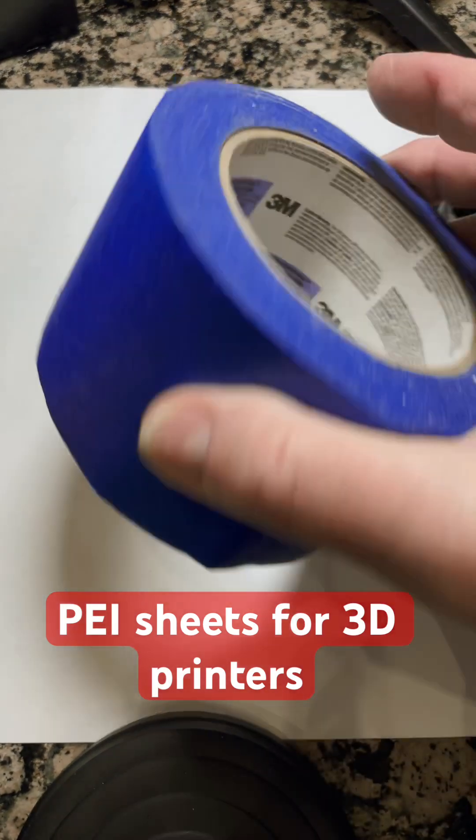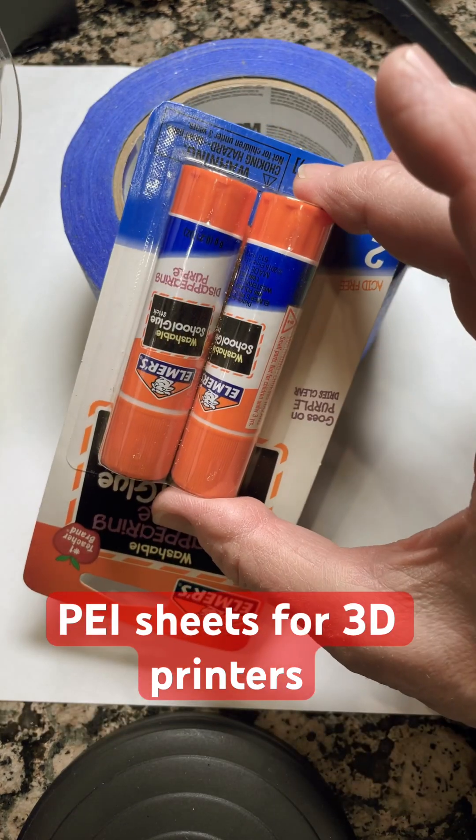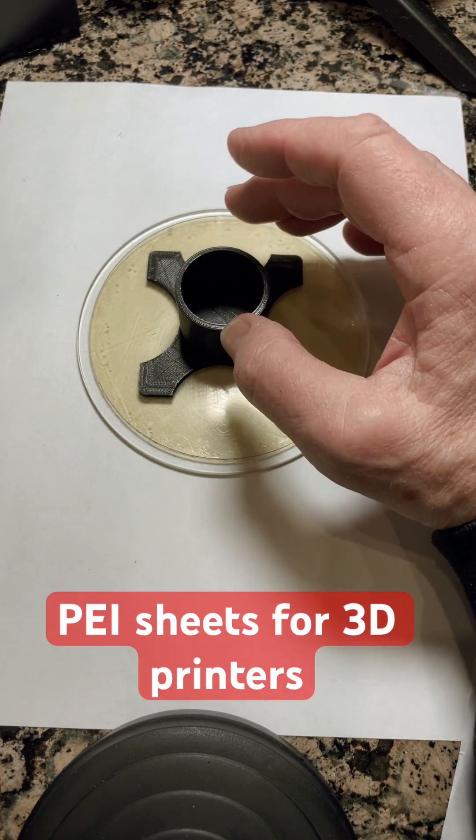This will eliminate the use of tape or glue sticks, and you'll get perfect prints. No more ruined prints where a print comes loose in the middle of your job.